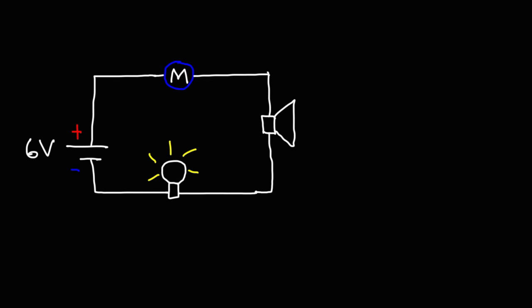If you connect a battery, an electric motor, and a speaker in series together — now you don't need the light bulb, but I decided to throw that in just for the sake of it — but if you connect these things in series in a circuit together, something interesting happens.